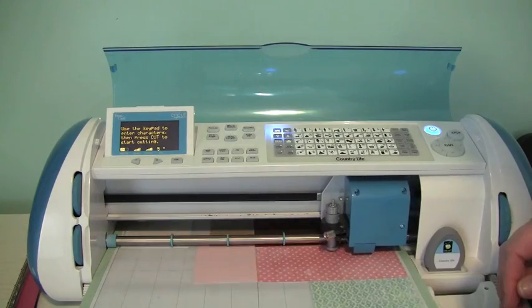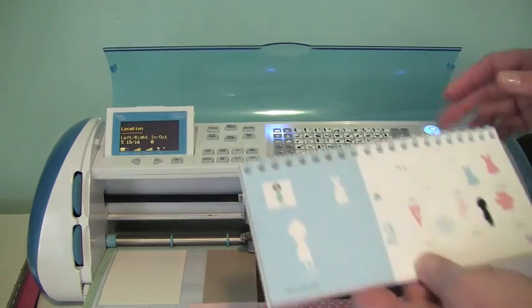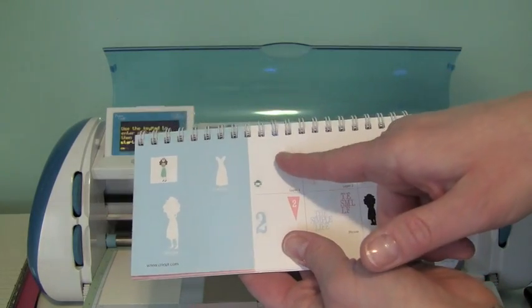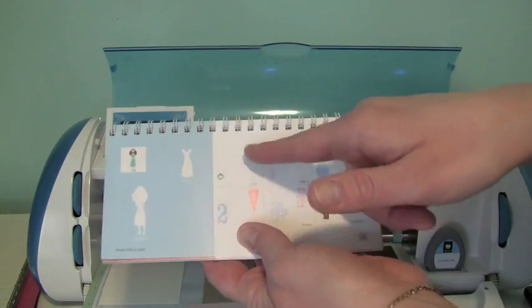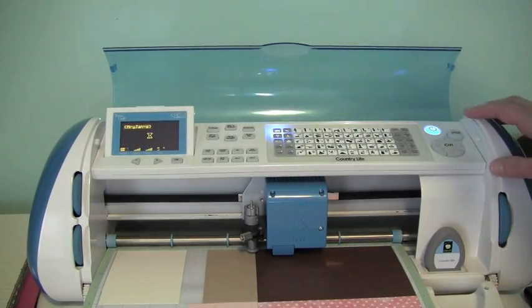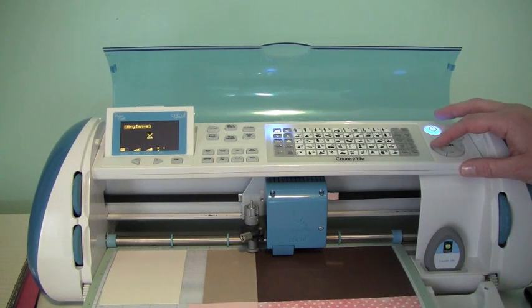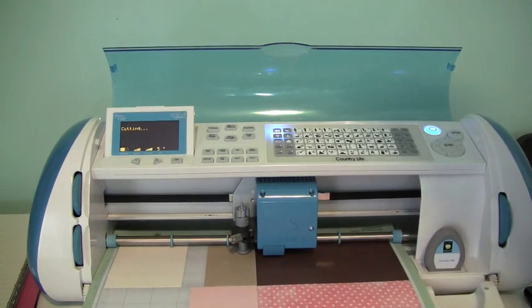I'm going to select my line return key and go down here to my craft colored cardstock. The next image I'm going to be cutting out is the little bonnet and the bunny rabbit. So I'm going to hit the shift key because it's on the layer one key with the shift function. I'm just going to go ahead and select that, make sure my blade is right where it needs to be, and I'll go ahead and cut.